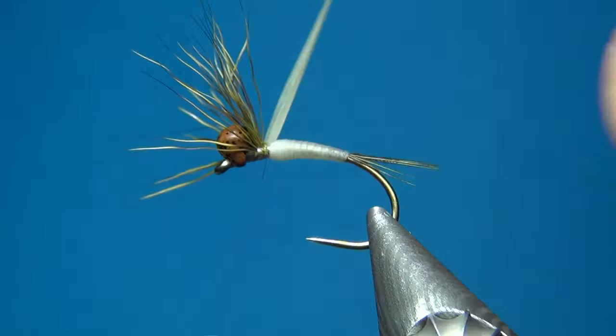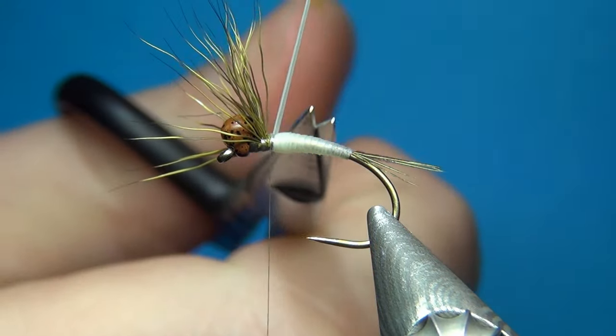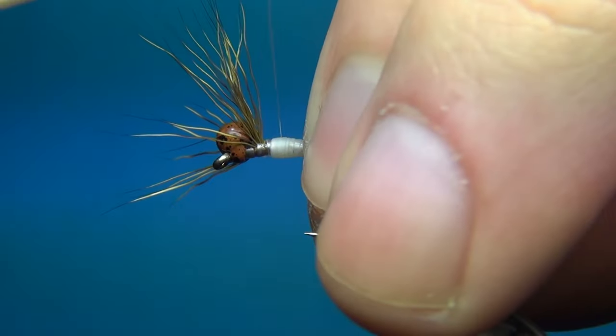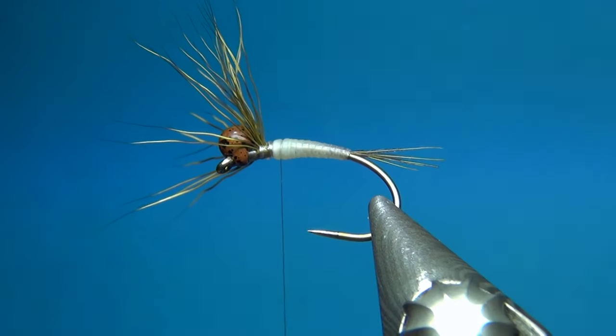A few turns to make this really secure, then in front pull on the nymph skin and cut it away. I'm just going to go back to where I want the thorax to start.